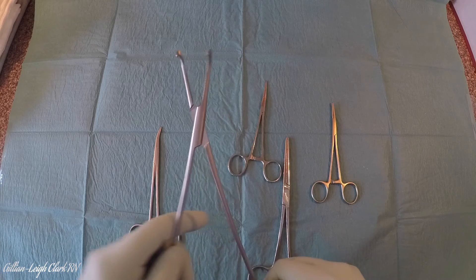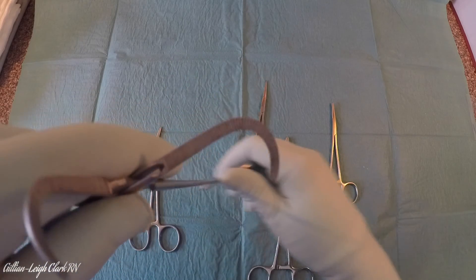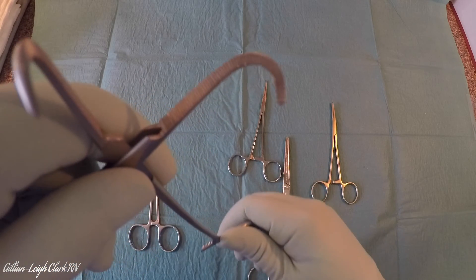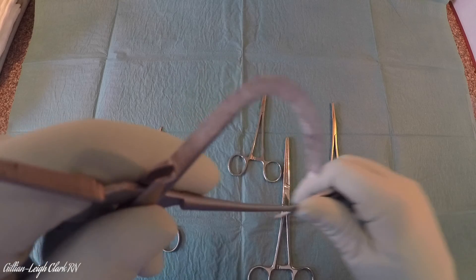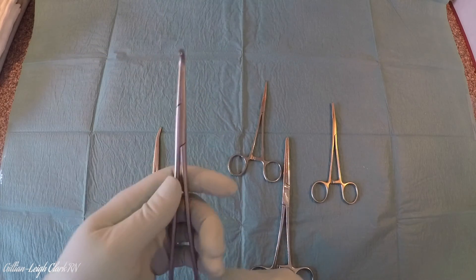Here we have a Negus, much like a Leahy or Shaughnessy. Again, with the same striations for grip. So it is an artery forcep — it is a clamp.